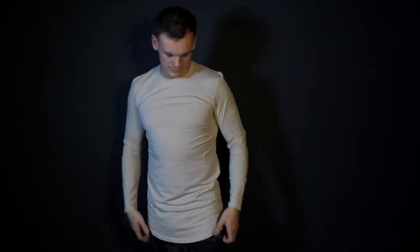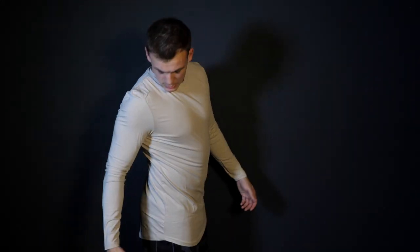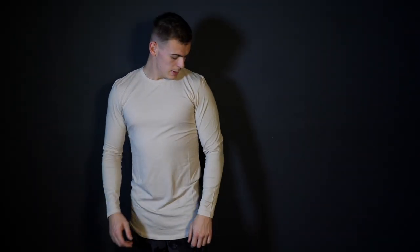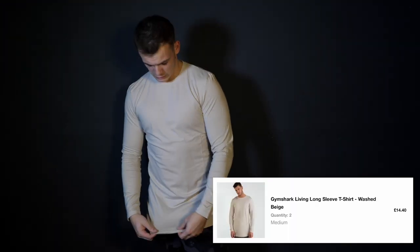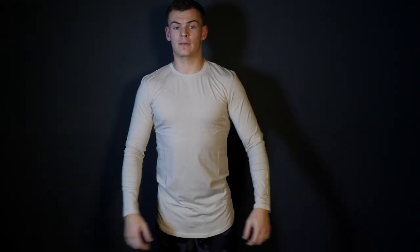Up next we have a long line, long sleeve beige t-shirt — this is what I ordered two of. I worried that ordering in a medium nothing's going to fit me, but this fits absolutely fine. The long line provides a nice length, reasonably tight across the arms and chest but comfortable, and not too tight around the stomach. Literally the only logo and branding is on the forearm, so it's really nice. This is more of a lifestyle t-shirt — you could wear it in the gym or out and about. This was the cheapest item I picked up at £7.50, which is an absolute steal. Really feeling this, comfortable, long line, nice — would look sick with a pair of jeans.